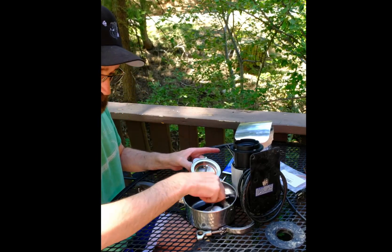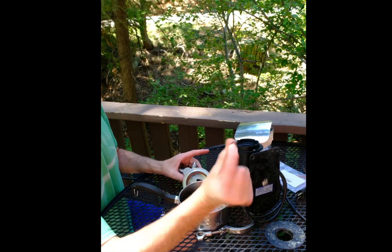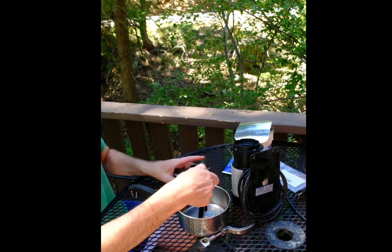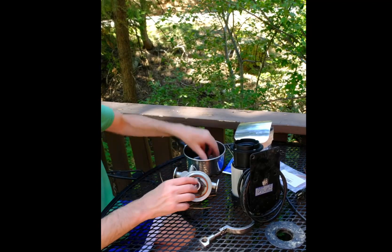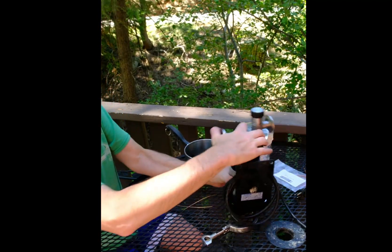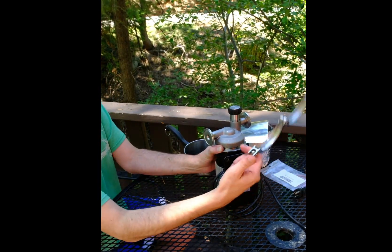Now this tiny washer — we'll put some lube on that and put it on the spindle. Then we grab the impeller, the little cover, and make that back up with the pump body and grab our clamp.